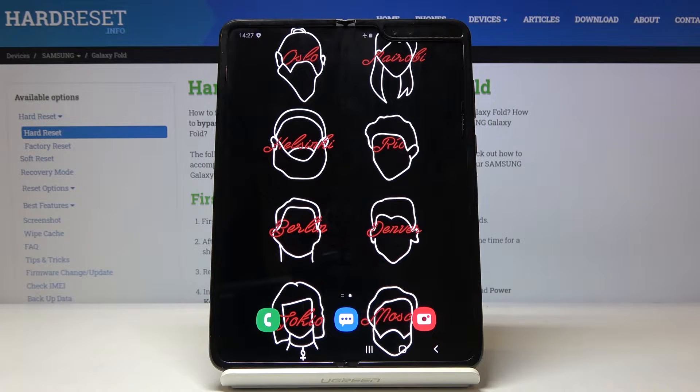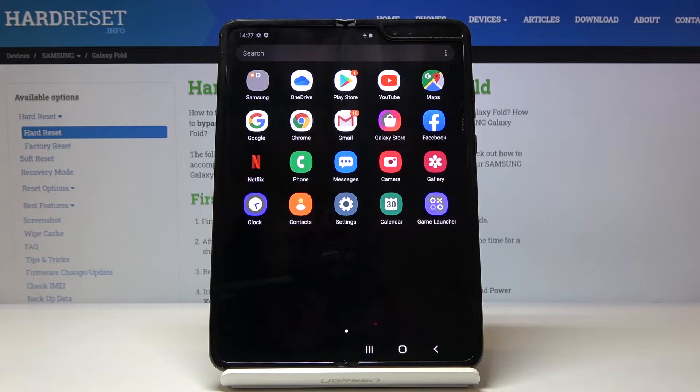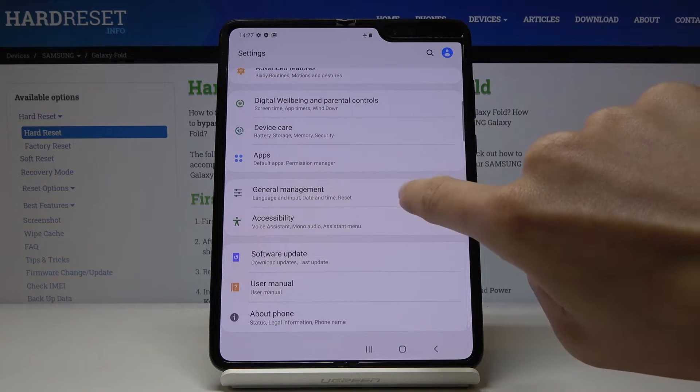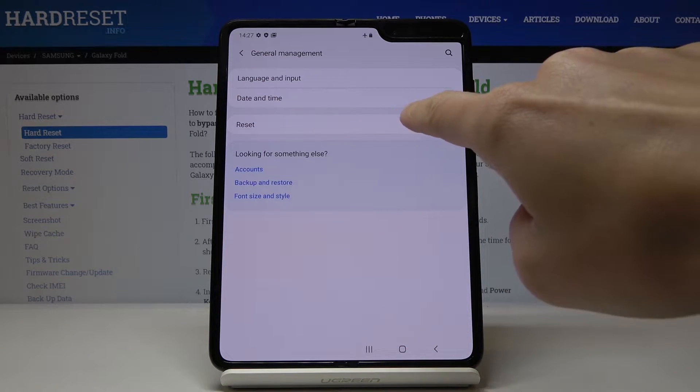Here we've got Samsung Galaxy Fold and let me show you how to perform a hard reset through the settings on the following device. So at first you have to open list of all apps, then find and select the settings, then scroll down, locate and open General Management and here go to Reset.